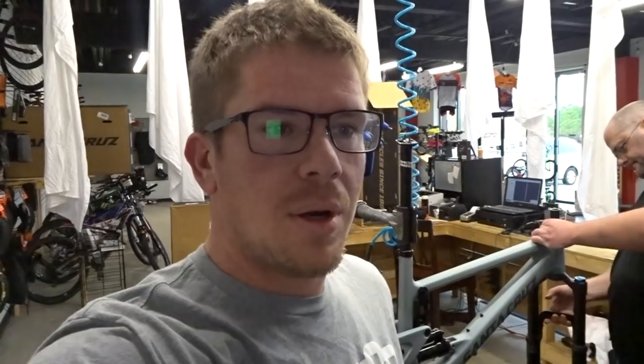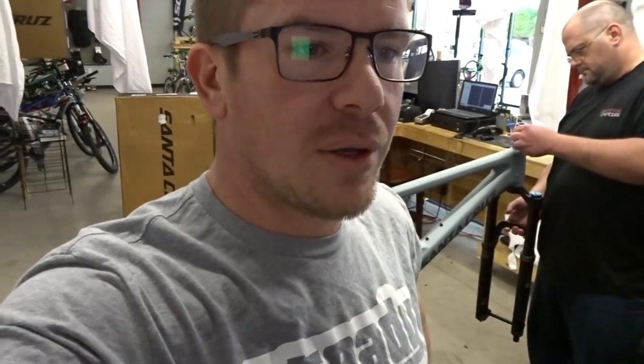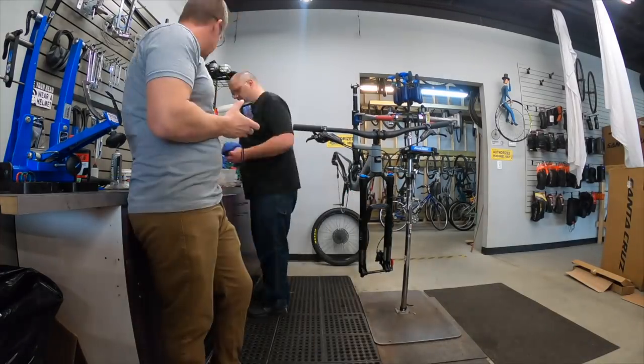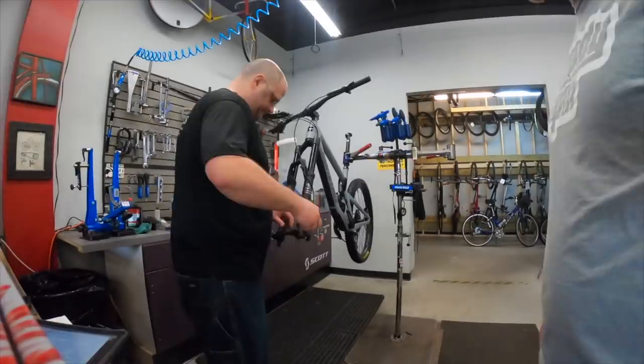It's 12-speed. Brakes are Code R — 200mm front, 180mm rear; I love the 200mm rear but we'll see how that pans out. Headset is Cane Creek 40. Bars are Race Face Affect R. Stem is Race Face Affect R 50mm — I might shorten that up. Front hub is DT Swiss 370, 15x110, 32-hole. Rear wheel is 32-hole as well with 12x148. Rim is 35mm offset. Spokes are DT Swiss Competition. Tires are Maxxis DHF 27.5 2.6 3C front, and Maxxis Minion DHR2 rear. Dropper post is a RockShox Reverb Stealth 31.6.